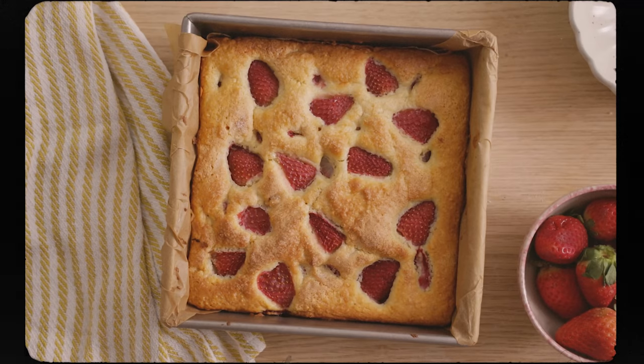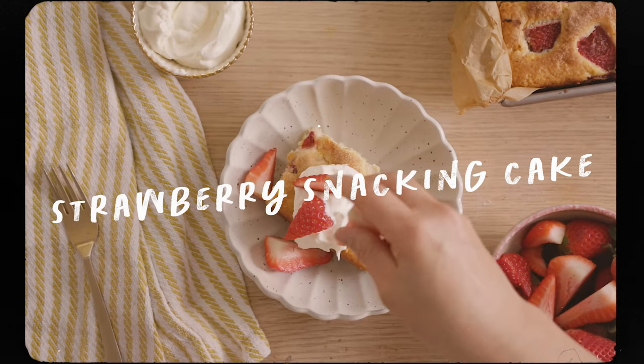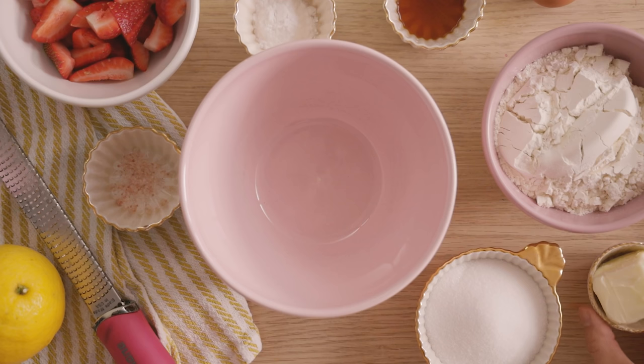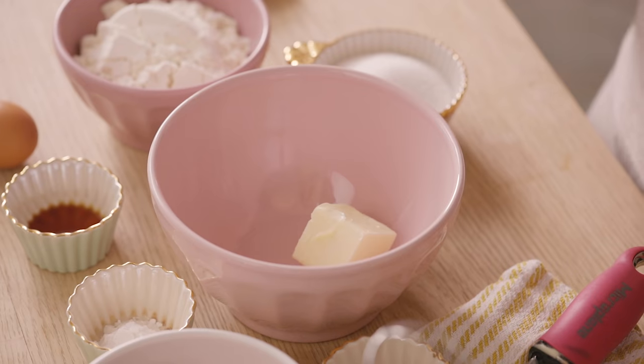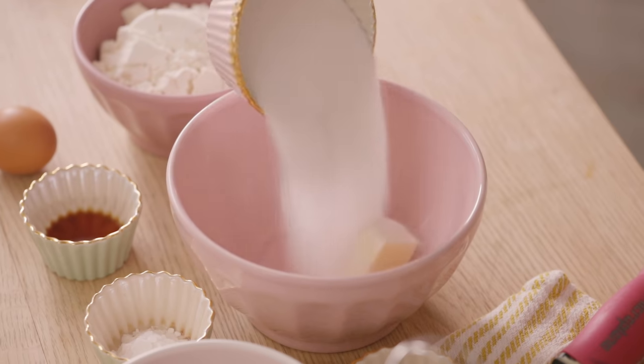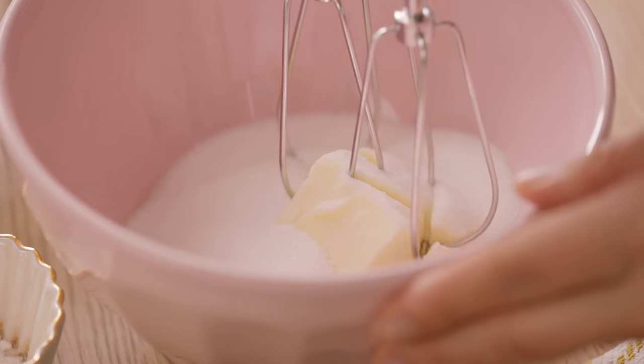If you thought the last recipe was easy, well I have an even easier one that will satisfy your sweet tooth. We're going to make a strawberry snacking cake and it's so easy. All I have to do is start by adding some butter — just half a stick of butter into my mixing bowl. It's at room temperature so it's nice and soft. Then I'm going to add a little bit of sugar and mix it up with my hand mixer.